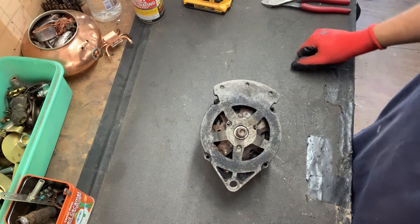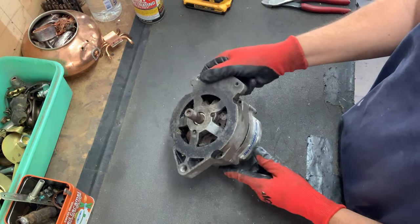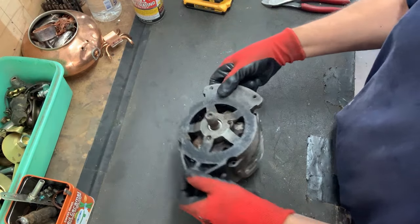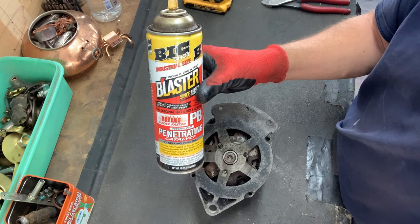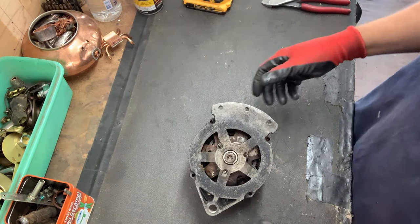Hey y'all, how's everybody doing? I got an alternator here. I'm going to take this apart and get the good copper out of there. I've been soaking the bolts for a few days with some PB Blaster. This stuff is amazing — I think it's better than WD-40, but that's just my opinion.